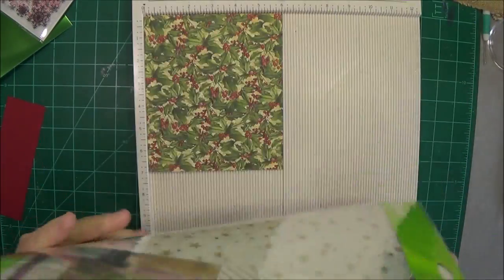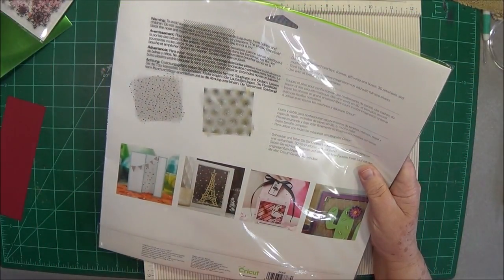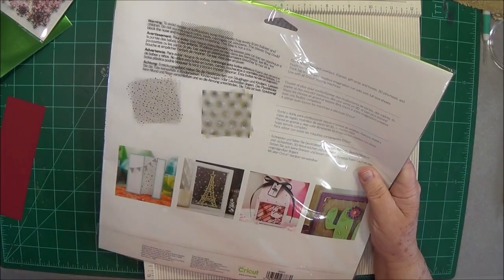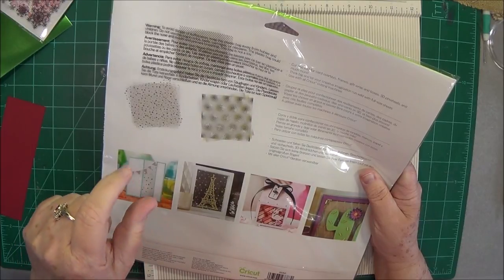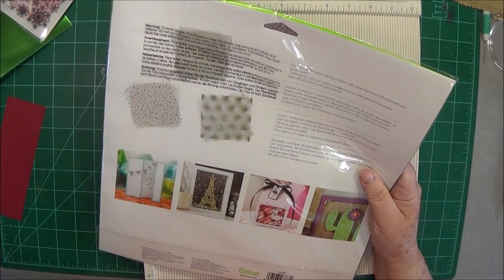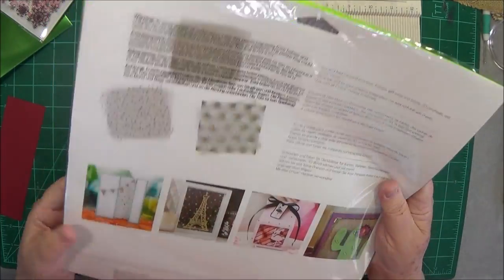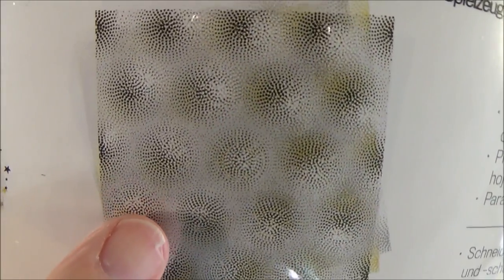I will put a link in the description below that will take you over to these bundles. If you've got Cricut Access you can get another 10% off, but I'm also going to give you a code for free shipping and another 15% off so you can get this pack really inexpensive. It's got some great acetate in there.